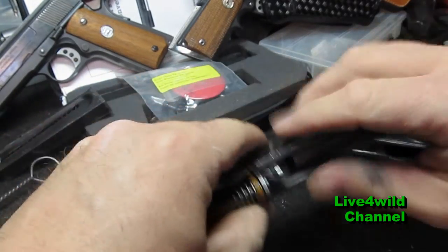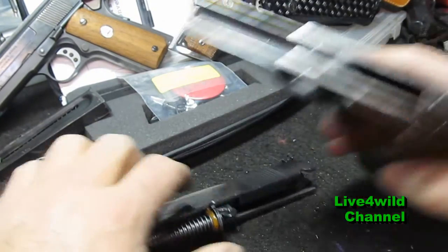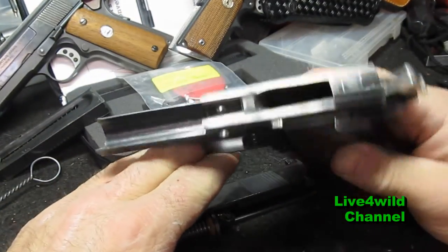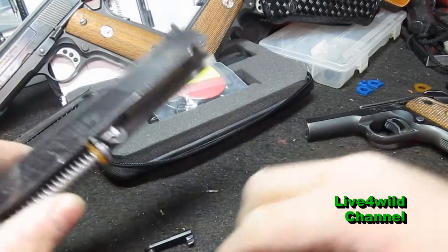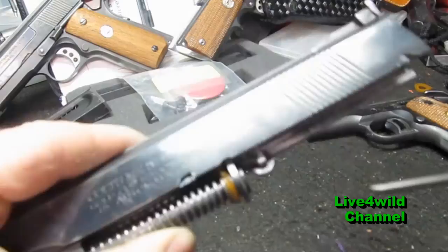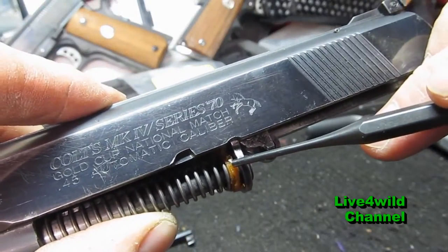You have the guide rods — it's all one unit. You can strip it down if you want to just clean this half. It works real nice. And this is what we're going to change out right here — this recoil buffer.